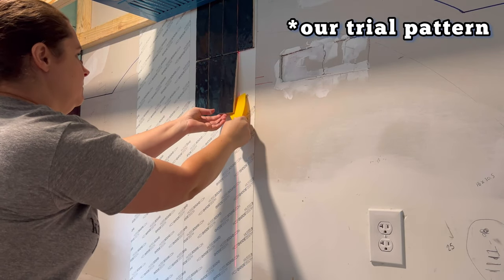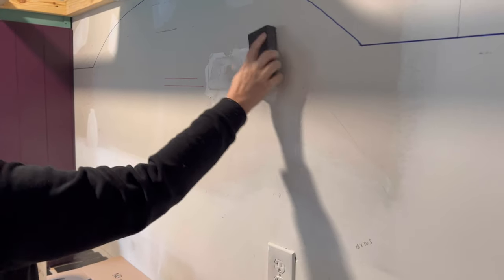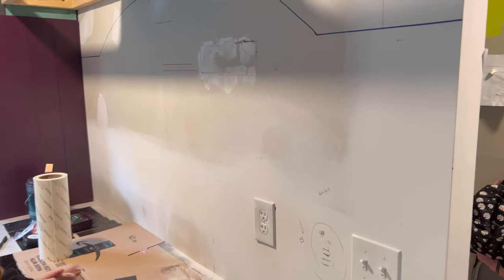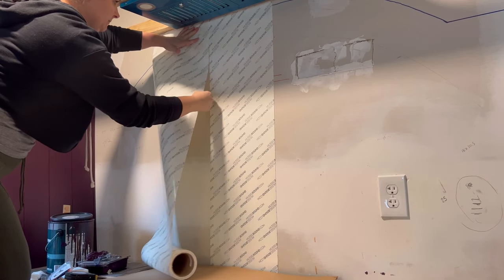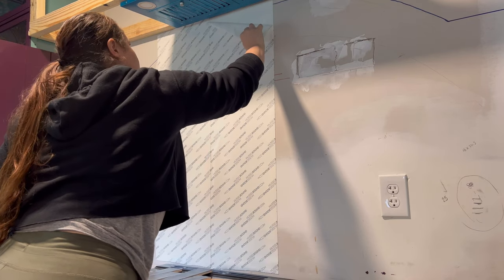It was easy to put on and easy to take off. We didn't need mortar. The key is your wall has to be clean — sand it down, get rid of any imperfections. Don't use a wet rag; just make sure the dust is gone. If you do use a damp rag, make sure the surface is completely dry before applying, then it really is as easy as peeling this off and sticking it on.